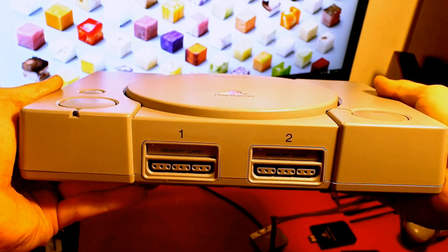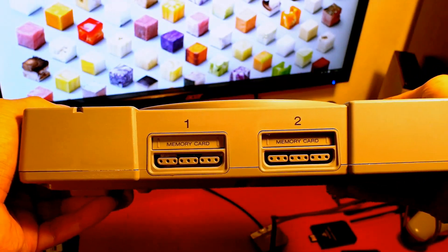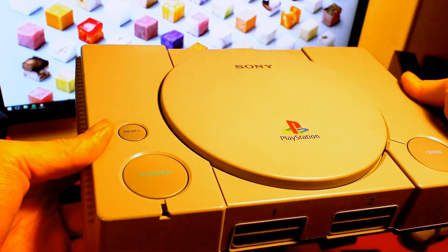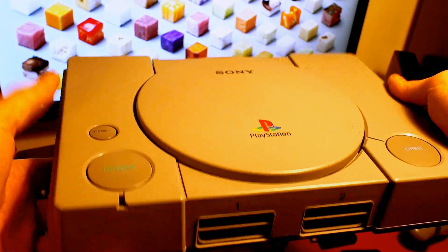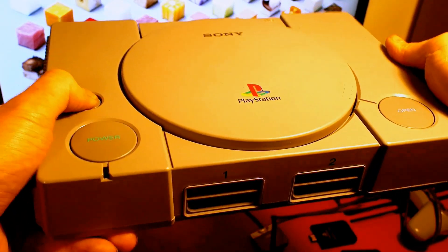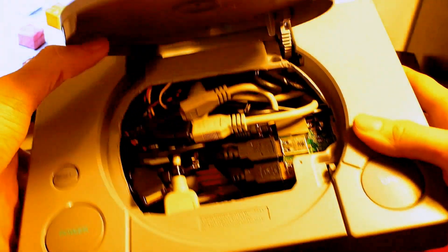On the front, it looks exactly the same as a normal PlayStation. The only difference is that the memory card port on the right-hand side has got a USB port behind it, and the on/off switch and the reset switch now don't go to the motherboard underneath like they do on the PlayStation. They go to a separate switch — just a toggle switch to perform a reset. The eject button, obviously, you can just see inside.